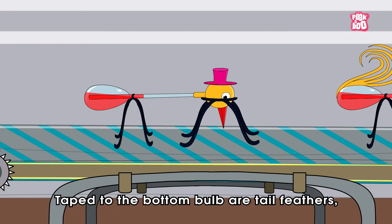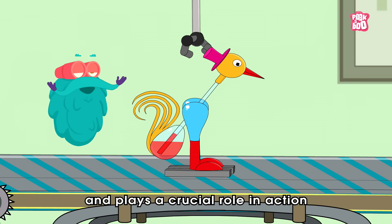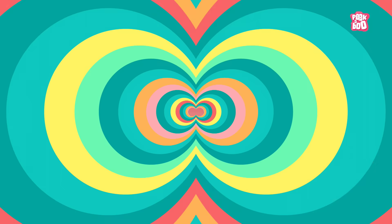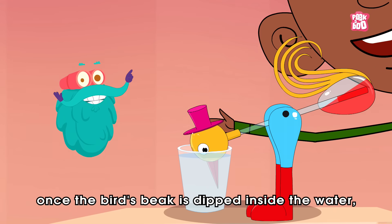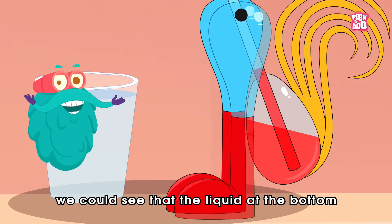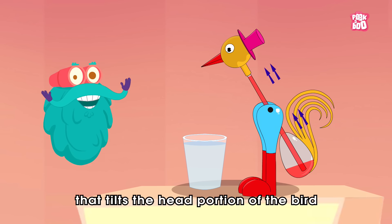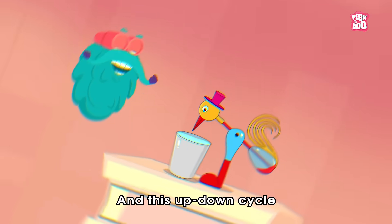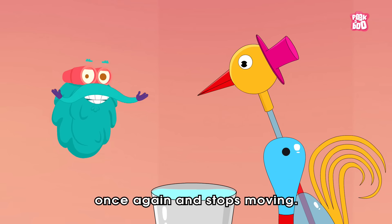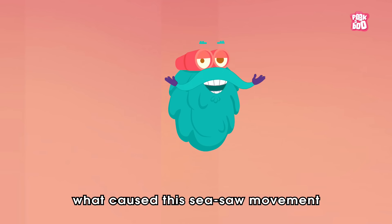Taped to the bottom bulb are tail feathers, which help it to maintain balance. And one last thing that completes it and plays a crucial role in action is its legs, which are attached with a pivot connection. So once the bird's beak is dipped inside the water, it comes back to the rest position. During this process, we could see that the liquid at the bottom starts rising towards the head portion on its own. And this up-down cycle continues for a while before it finally comes back to the resting position once again and stops moving. But the crucial question is, what caused this seesaw movement in the first place?